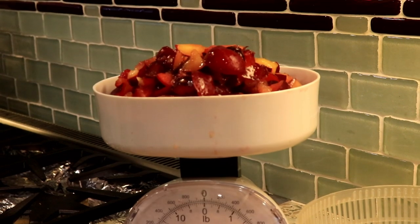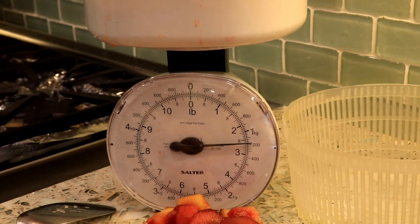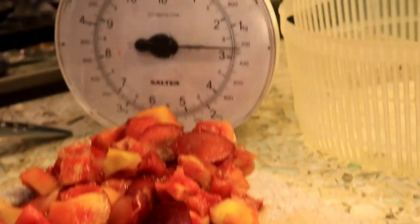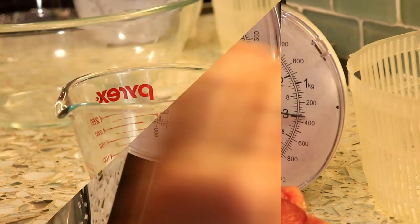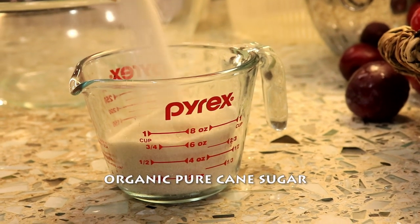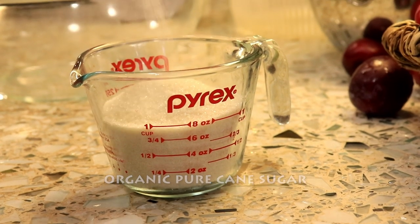That is not three pounds — I need another half a pound. That's a good three right there. We're adding one cup of sugar to our three pounds of plums.